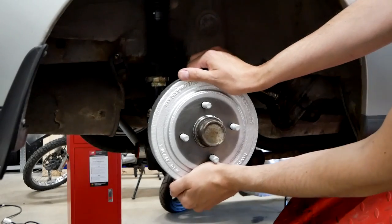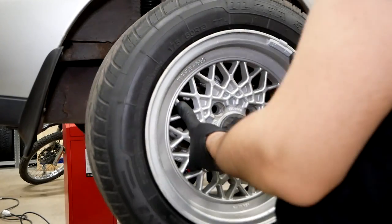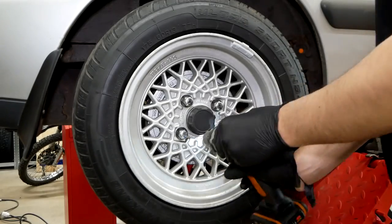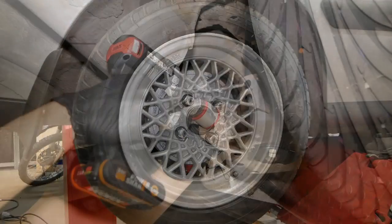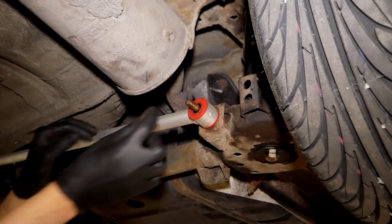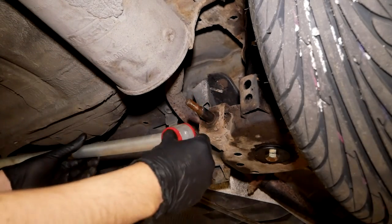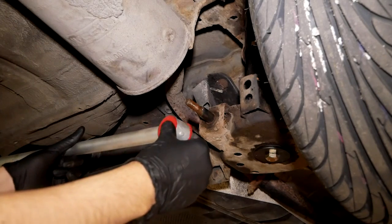Even though I had little time to spare with the track day being tomorrow, I couldn't resist scraping off the loose rust and giving the brake drum a quick coat of paint. Another thing I wanted to do is adjust the panhard rod, because I noticed the car sits a couple of millimeters off. So I just threaded it in a couple of revolutions, and we're all good to go.